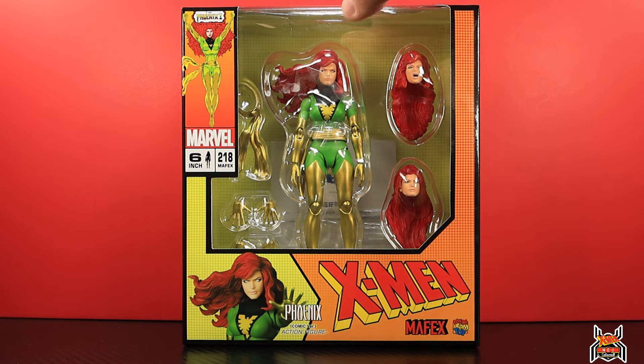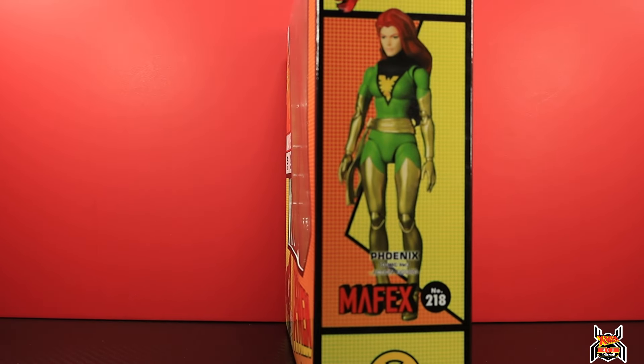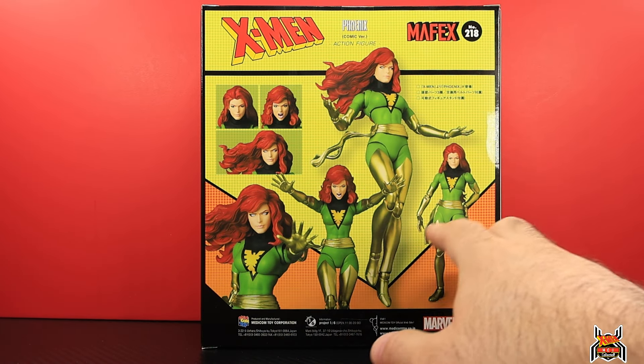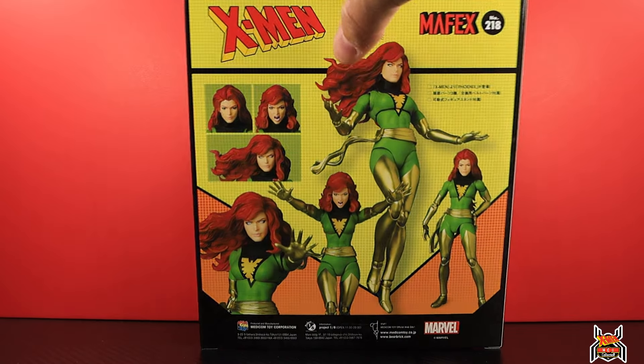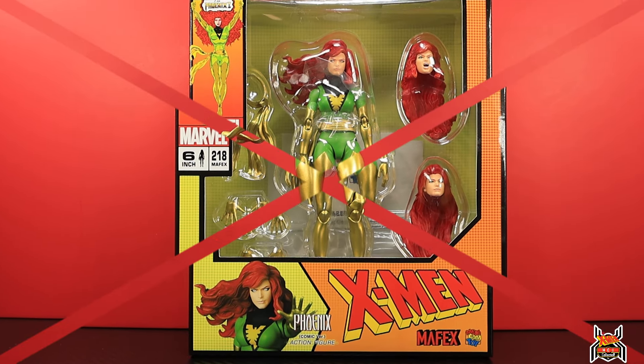We have Phoenix and X-Men on the box — it is number 218 in the Mafex line. On the back of the package you can see three different heads and the figure. Again, it's in stock right now at Big Bad Toy Store. Let's get into the review and comparison.